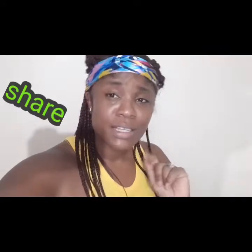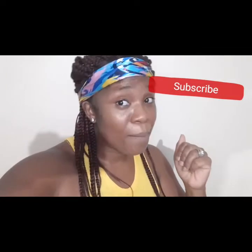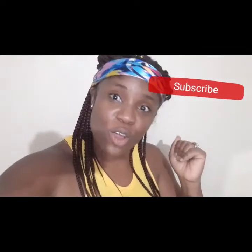Hey guys, welcome back to my channel. Today I will be showing you how I prepare my mince beef for pasta or lasagna. Before I go into the video, please remember to like, share, subscribe, and tell a friend and a family member so that everybody can come on over to the Mills Family Vlog to enjoy the videos.